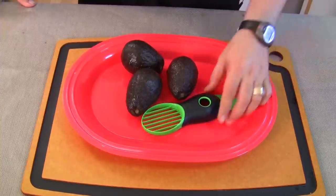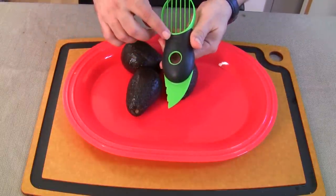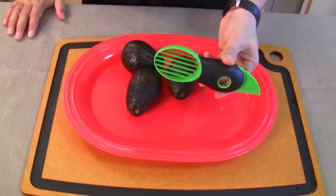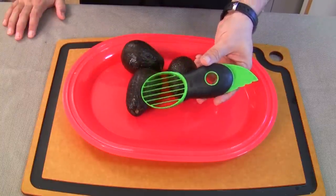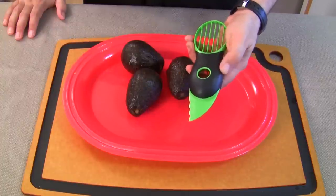Anyway, it's made by OXO — O-X-O — and you can probably get this at your local Target, Walmart, and your kitchen supply places. You'll just look for the black handle; they always have the rubberized black on all their products.